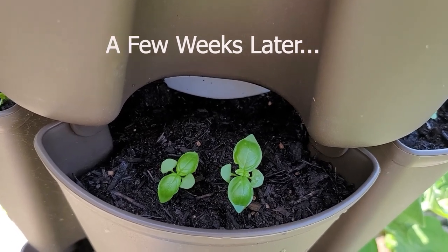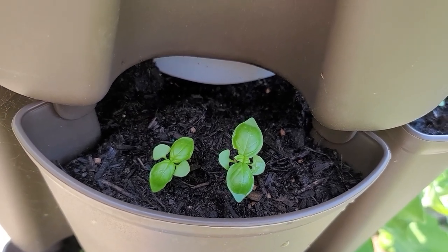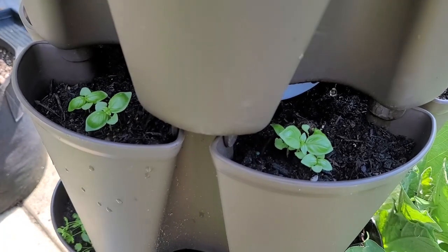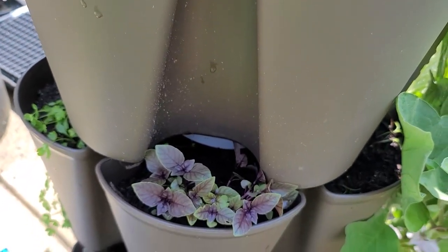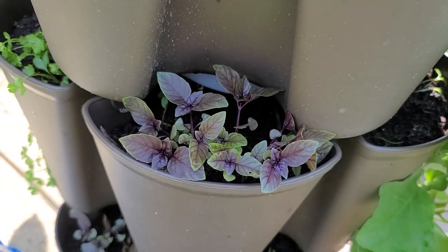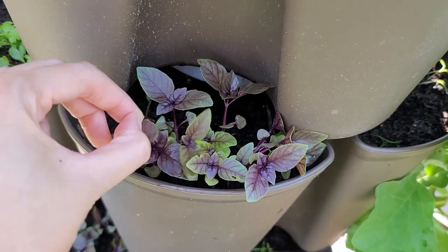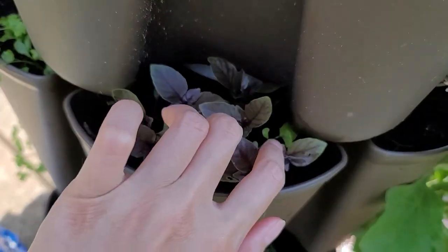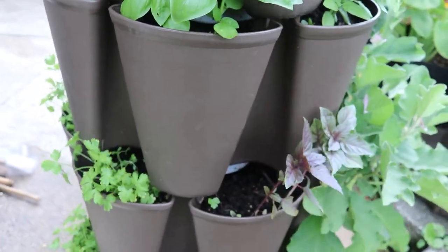And there they are. Make sure that you thin them out — for basil I only keep two plants per spot because the container is not too large. Those purple basil look really nice, but unfortunately I will have to pull them out and only keep two plants. It smells like Thai basil — beautiful. Wait another week or two and we can start harvesting them.